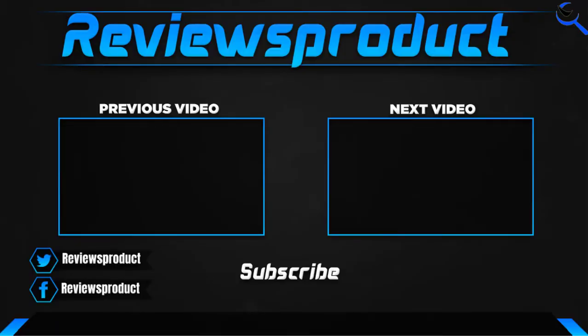Thank you for watching, guys. I hope you liked this video. If this video helped you, please make sure to like, comment, and subscribe. If you have any questions related to these products, you can comment down below and I'll get back to you as soon as possible.